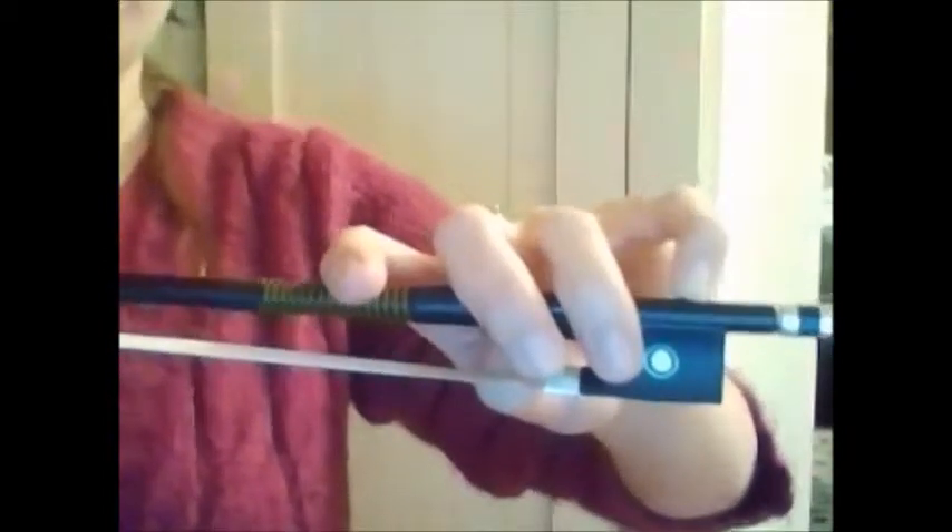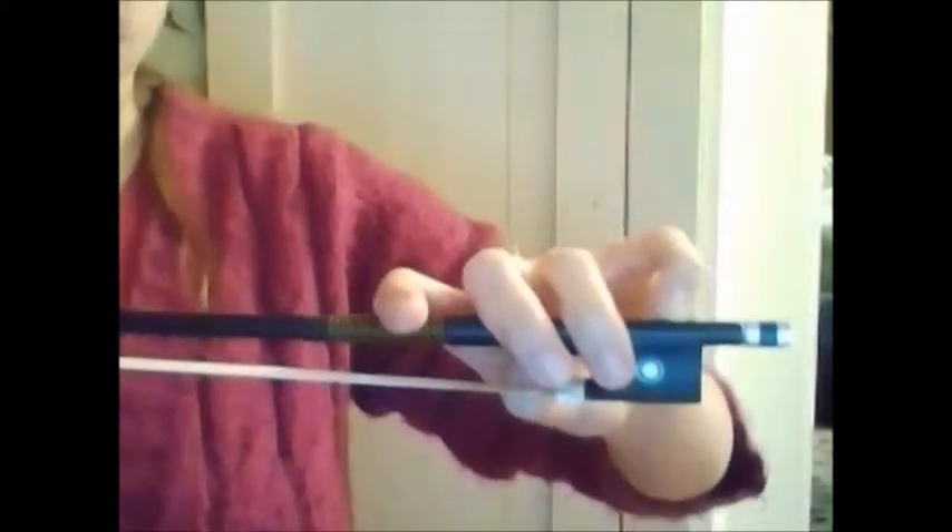A fun exercise I like to do, especially when it's raining, is called the windshield wipers. We turn our windshield wipers on and wipe it that way — make sure that thumb stays bent on top — and wipe it this way. Then fix anything that got broken. Wipe it again and wipe it back. See if you can go faster. Now it's raining a lot, really wipe that windshield! Then it slows down and we put it on the low setting.